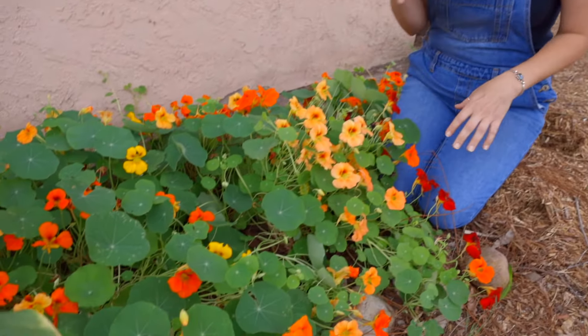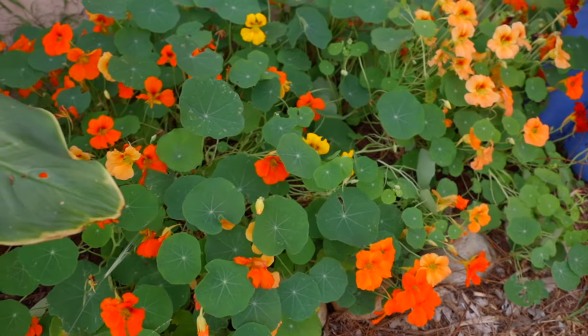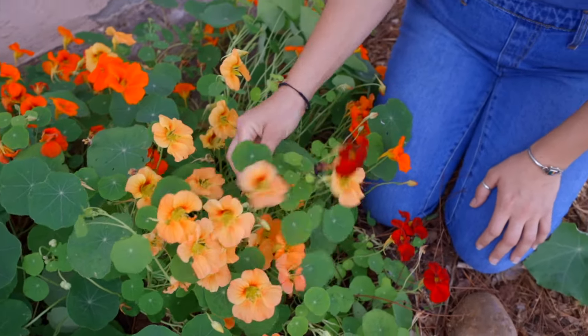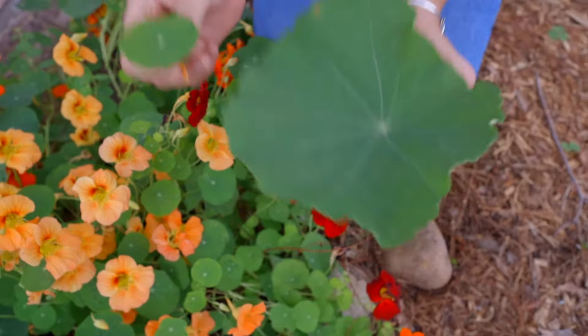Now what we see in the canyons is a little bit different than some of the varieties we carry. Those are wild varieties that have very large leaves and can grow very aggressively. So this variety is quite different than what you'll find in the canyons growing wild. You can see these leaves are adorable and dainty — big difference.